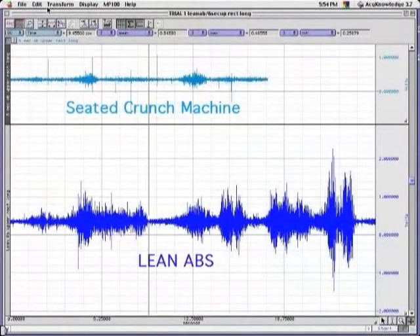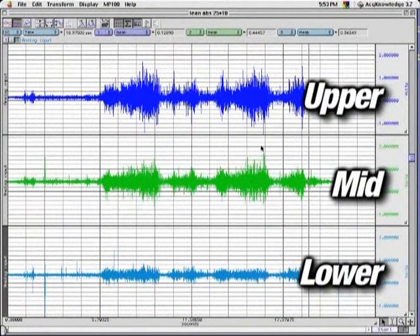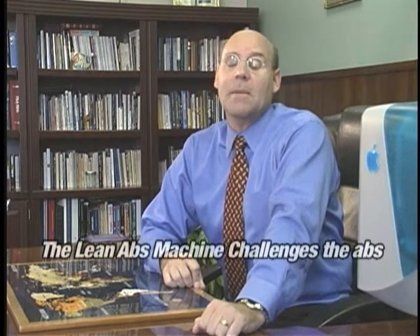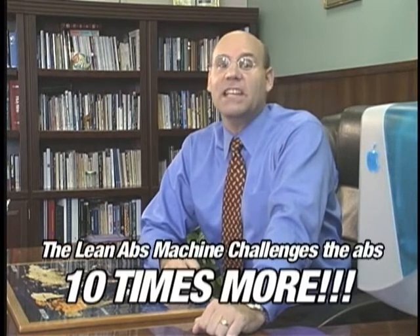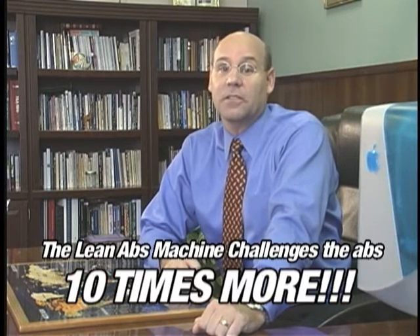In fact, our data revealed ten times the electrical activity using the Lean Abs Machine than we saw with the number one selling seated crunch machine. Not only that, with the Lean Abs Machine, we saw heightened activity throughout the full range of motion of the machine, and for the full length of the rectus abdominis muscle. The results are astounding — this machine works. The Lean Abs Machine challenges the abs ten times more than other exercises, and it does so for the entire length of the muscle, from your chest to your pelvis. If you want that lean abs look, then this is the machine that will do it.